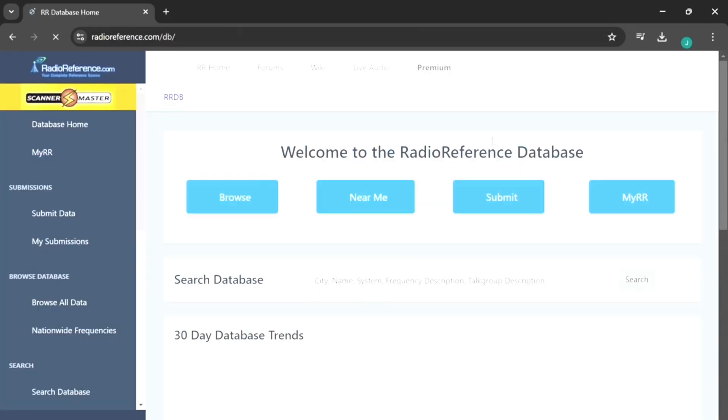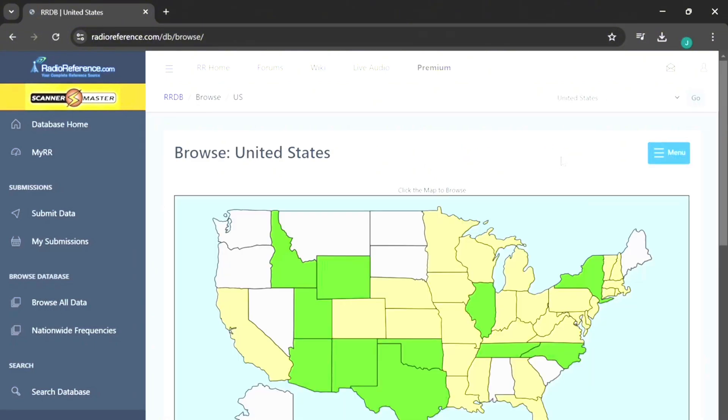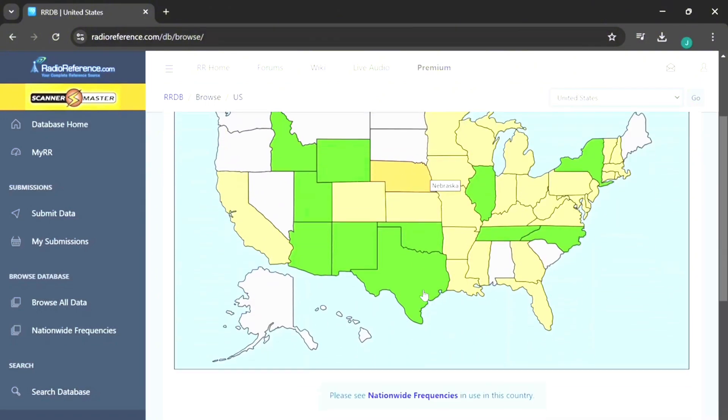You can select 'Near Me,' but I'm going to click Browse. You get the map and from up here you can select your country — so if you're from a different country you can find your local frequencies. I'm going to leave it for the US and select Florida.